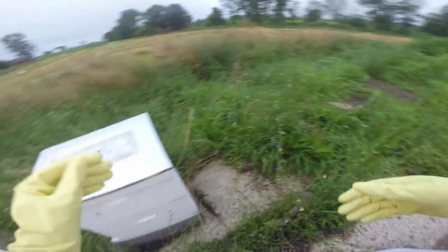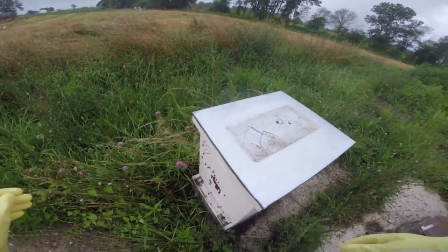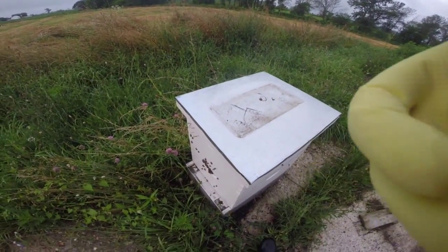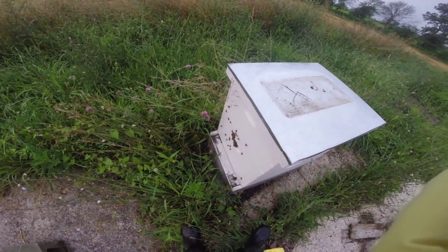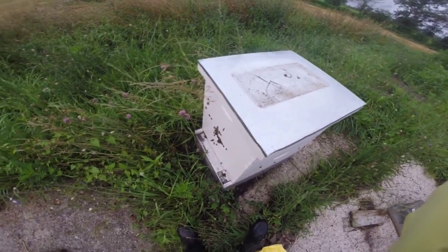That was fun. So the bees — they're fine. They did not swarm. They do need a honey super, so that'll be the plan tonight. Hopefully Josh will be with me, helping put the honey super on. And we can maybe look for the queen and see what's going on with the crazy comb in the bottom.